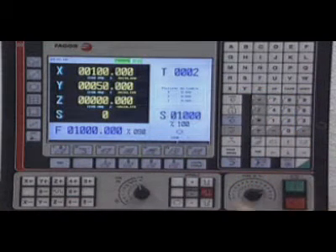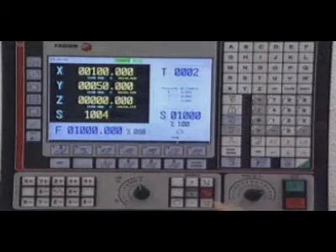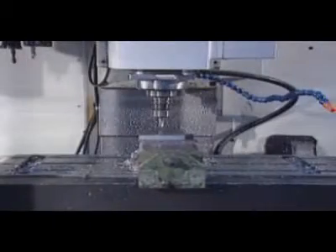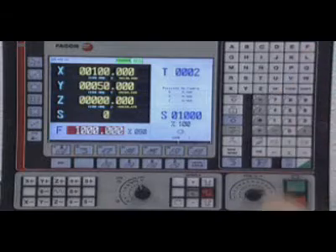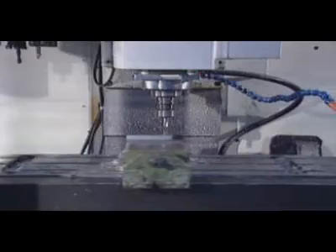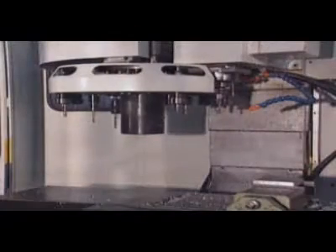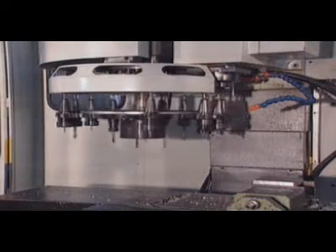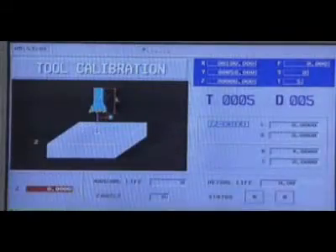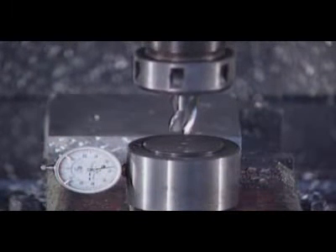Simple and direct control of the spindle — turn it clockwise, counter-clockwise, and stop it. Quick and intuitive control of the desired feed rate. The tool change operation is done simply by selecting the desired tool. To calibrate a tool, just enter the dimensions of a known part and touch it with the tool.